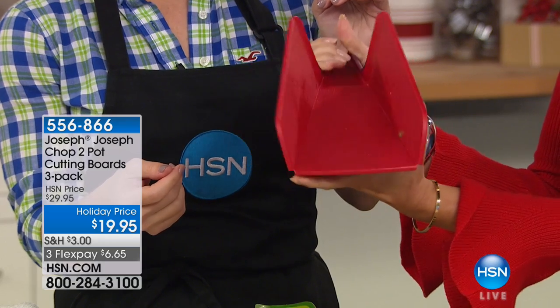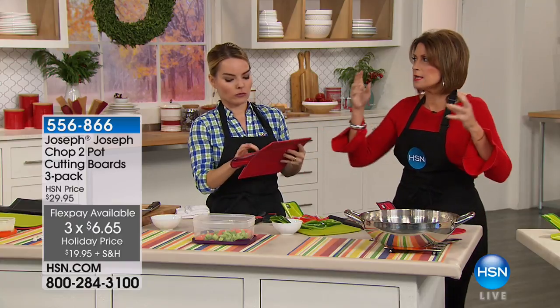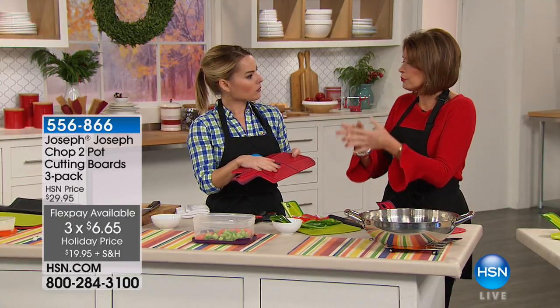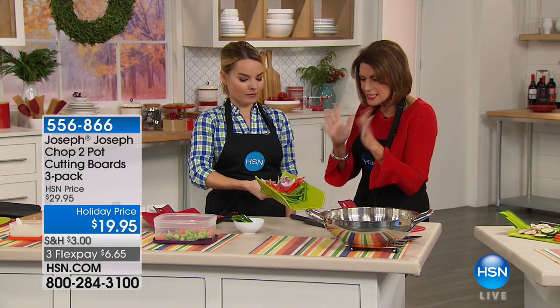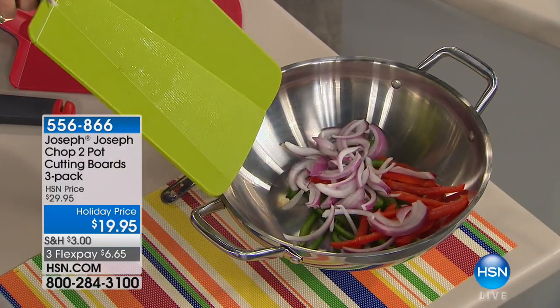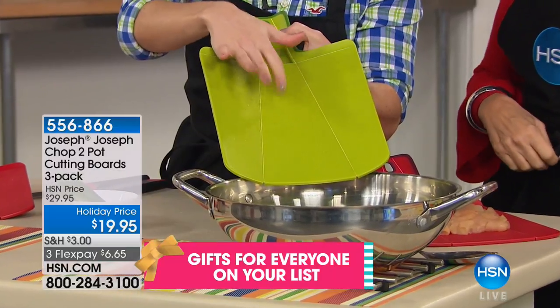It makes everything so much easier and we are entering the food season — everything is going to be about chopping and slicing and dicing. Trying to get it into your pot or even a pie filling, you end up with collateral damage all over the kitchen floor. Now it's going to go right where you want it to. The type of materials we use — it's a knife-friendly surface so it's not dulling your knives.